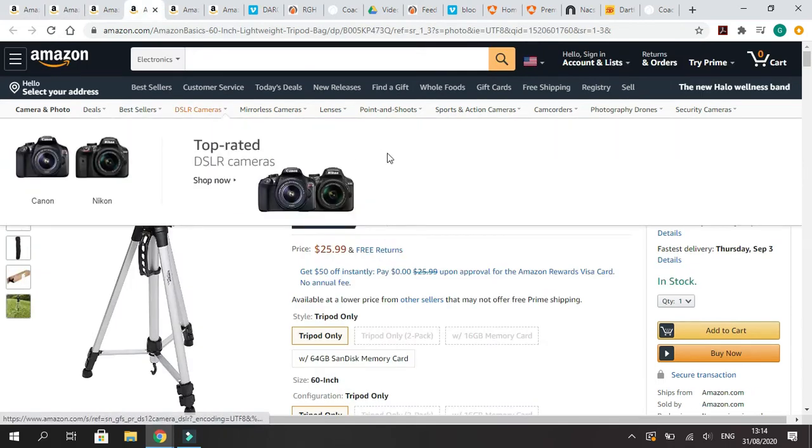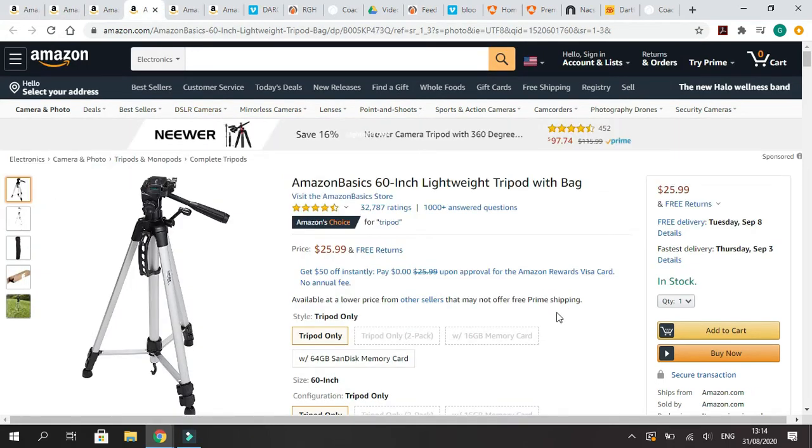After your camera, you're going to need a tripod. This is a very basic five-foot lightweight tripod. It's $26. If all you're doing is videoing games and you have some elevation to work with, this is perfect.